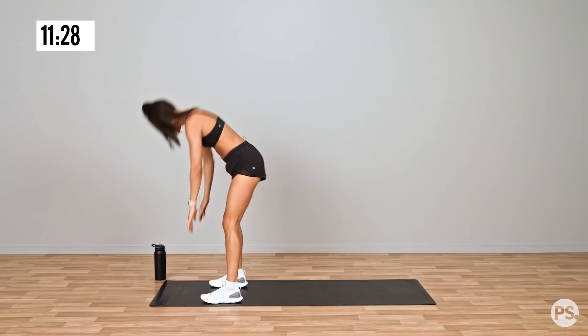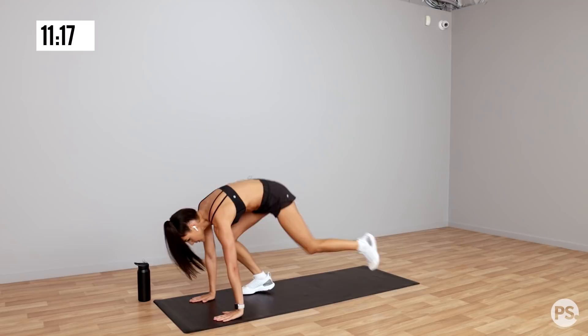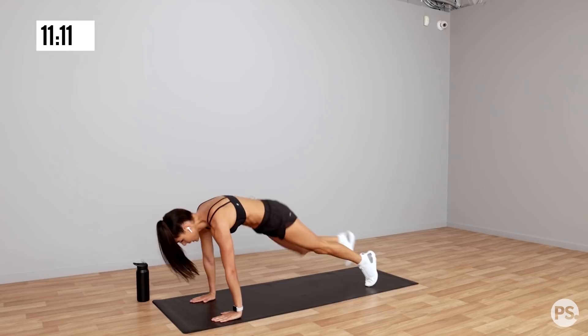Now we're going to step it out, step it back in, stand up. Step it out, step back in, stand up. So this is a modified burpee. This is a great one for anyone who doesn't enjoy jumping in and out and up. You can modify the exercises to suit you.